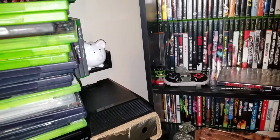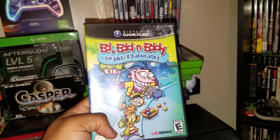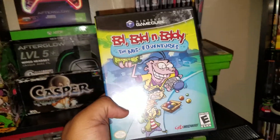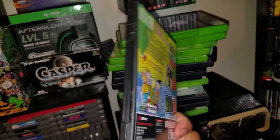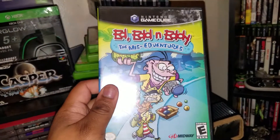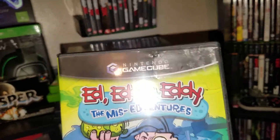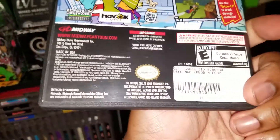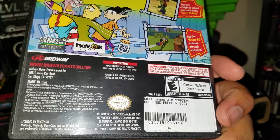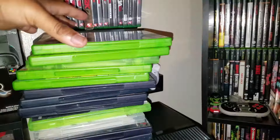Here's another GameCube game — Ed, Edd n Eddy: The Mis-Edventures. I loved Ed, Edd n Eddy growing up and I didn't even know they had a game. I don't know how good it is — if you guys have played it, let me know. And by the way, for the last hour I've been scraping off price tag stickers — the big stickers are the worst. I didn't even scrape the back ones yet. Literally an hour scrubbing off price tags — it's ridiculous.